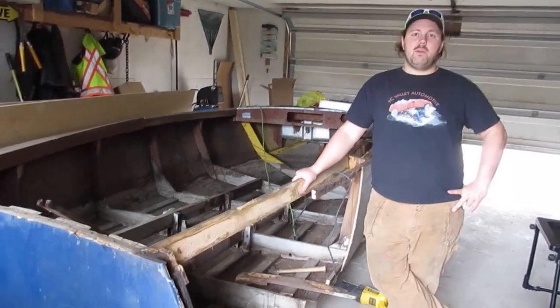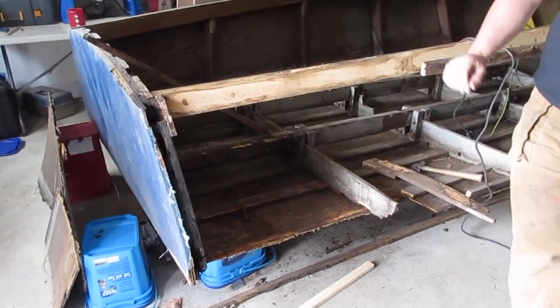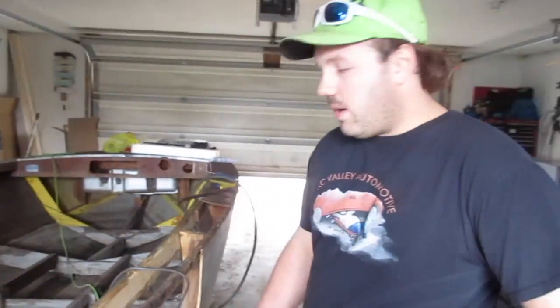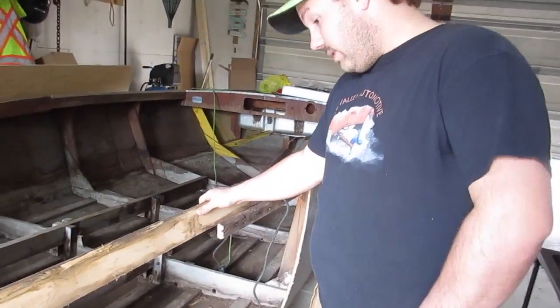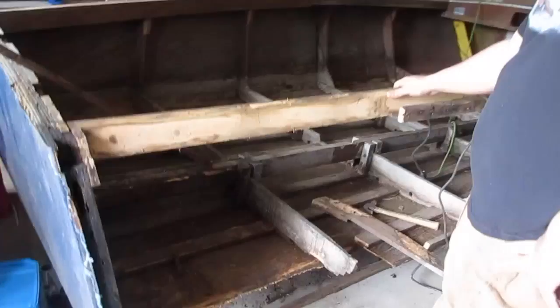Welcome back to the Wood Boat Restoration. I worked last night for about three hours and ended up removing most of the rotten wood from this back corner where the water was sitting for years. It's really the only rotten spot I can find on the whole boat, so I'm pretty happy about that.